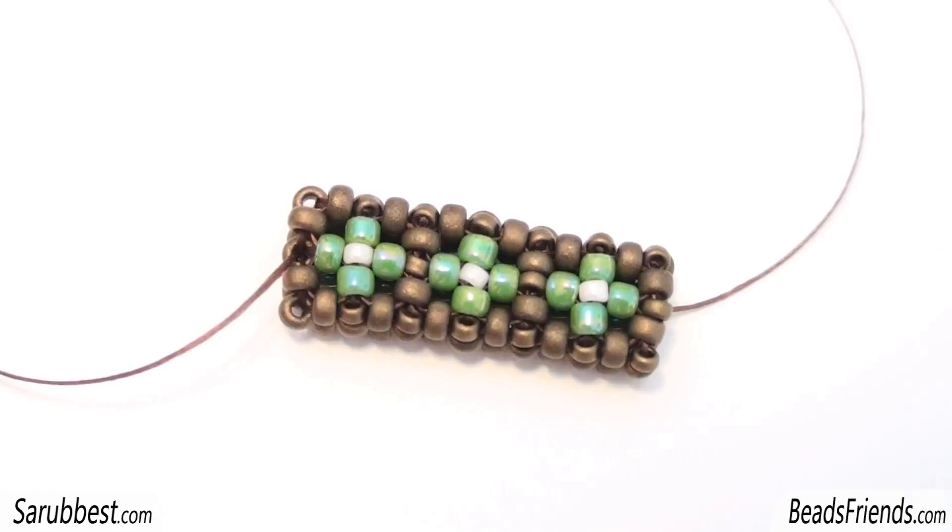Hello Beads Friends! In this video I want to show you how you can create this cubic right-angle weave pattern that you can use in so many different ways. You just have to use your imagination.